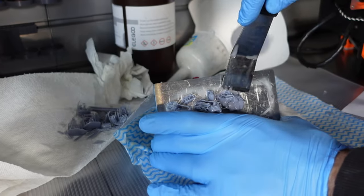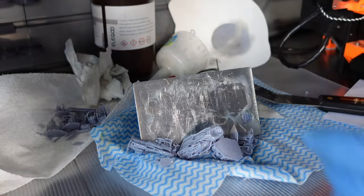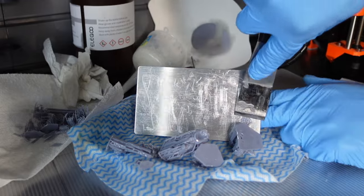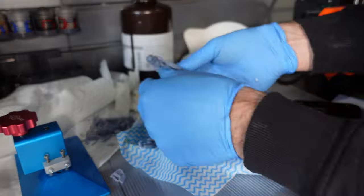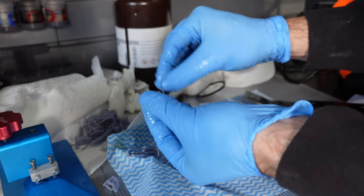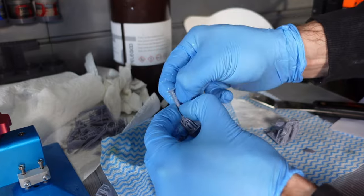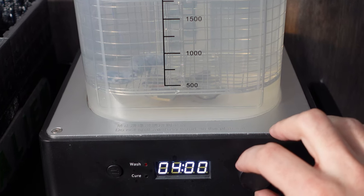I popped it off my bed — I like to use an angle trowel here, it helps chip them off a little easier. Make sure you clean the build plate up before you put it back in the printer. They were nice and easy to come off; the supports didn't leave any divots or damage at all.